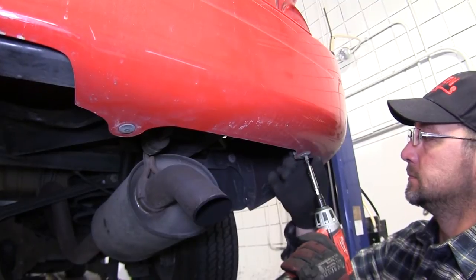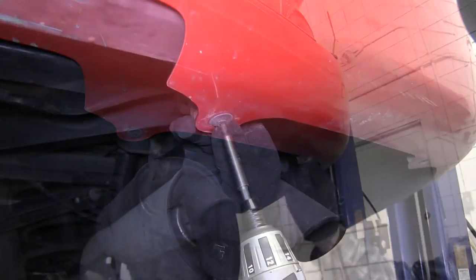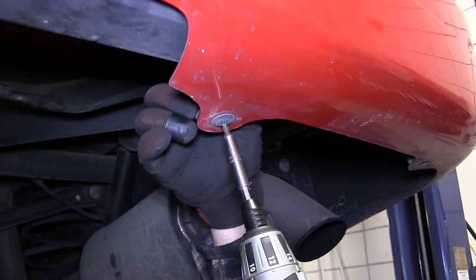Before we slide our U-bolts into place, we're going to remove the four fasteners securing the rear bumper fascia. This will give us more room to maneuver our U-bolts into place.